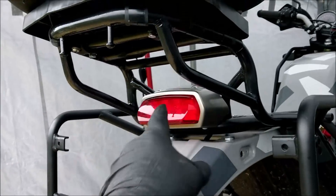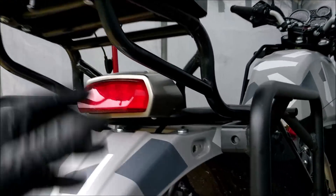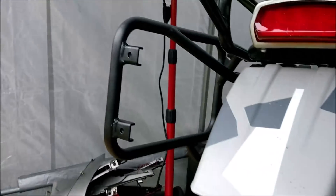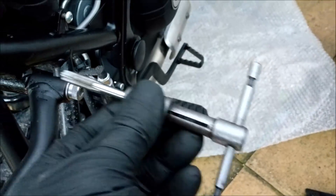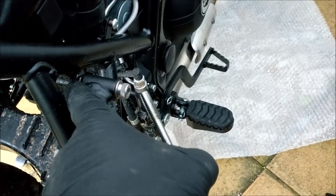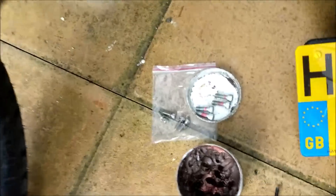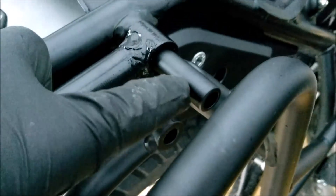I'm fitting my reinforced rear rack for my top box — did that yesterday — and now I'm fitting the bars to fit the panniers on, and there's a major flaw. I've tapped and threaded these with an M8 tap because the thread inside the frame is an encapsulated thread covered in paint, so you have to use cutting compound to get rid of all the paint, so that fits in there lovely.